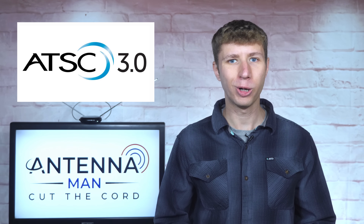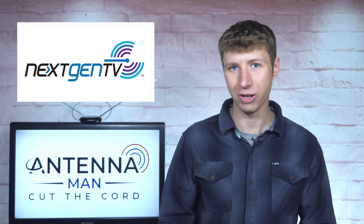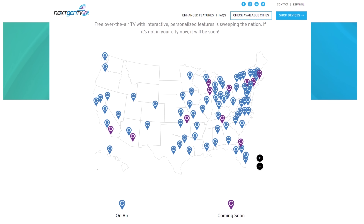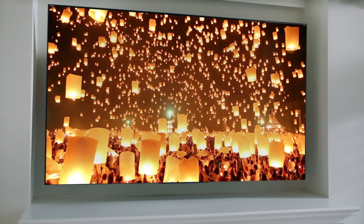For those of you unfamiliar with the technical terms, ATSC 3.0, or Next Gen TV, is a new over-the-air TV standard launching in the United States, with features including better reception, better picture quality, and more.